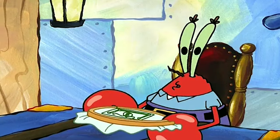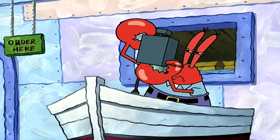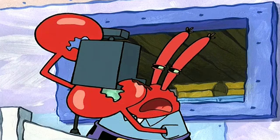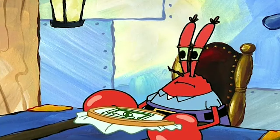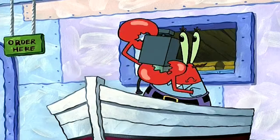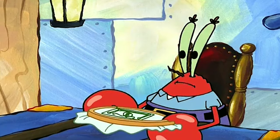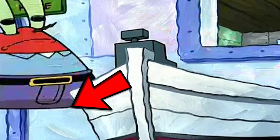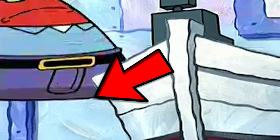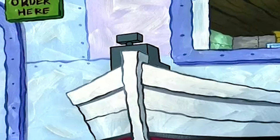Here's mistake number two from Krusty Love. This one is easy to miss — it took me and the Grapple team, the editor, a couple of watches to actually catch it. When Mr. Krabs rushes over to the cash register, they just didn't draw his legs. Now, it might have been for comedic effect or something, but he should have his legs here — they're just missing, and that's a mistake. Mr. Krabs needs those legs. Wild, dude.